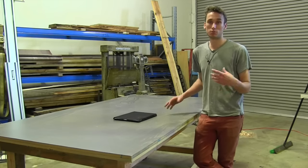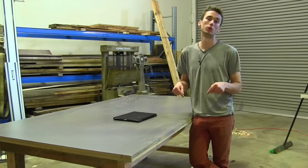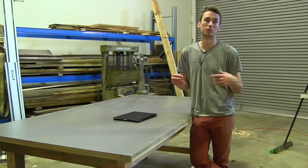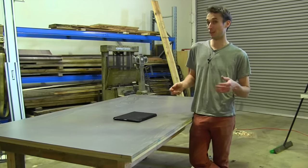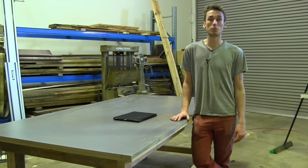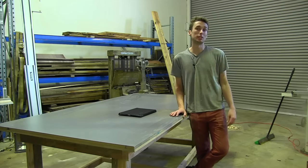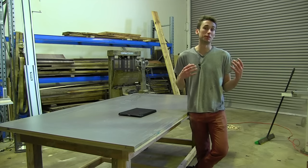If you want to build a workbench like this and want some plans to help you along, I'll be doing a SketchUp model — there's a link in the description where you can download it for free, or you can add a small donation of $2, $3, $4, or $5, which helps pay rent, keeps the lights on, and keeps these videos coming. If you've enjoyed this video, click the thumbs up and leave a comment below, and subscribe so you stay up to date as I'm putting out videos almost every week.